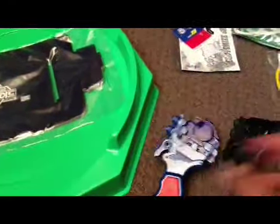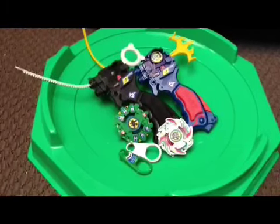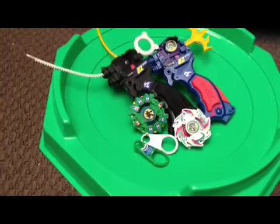This is Dragoon's blue left launcher there. This is Draseal's. Here's the dish and the fence pieces. I applied all the stickers, I assembled all the Beyblades, and yeah. So here we have Draseal G right there.